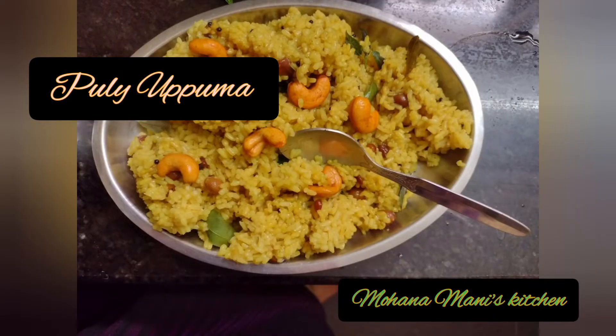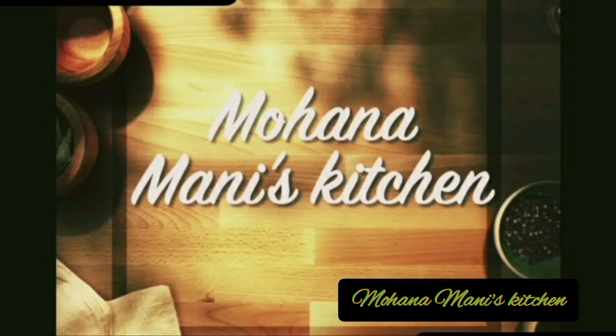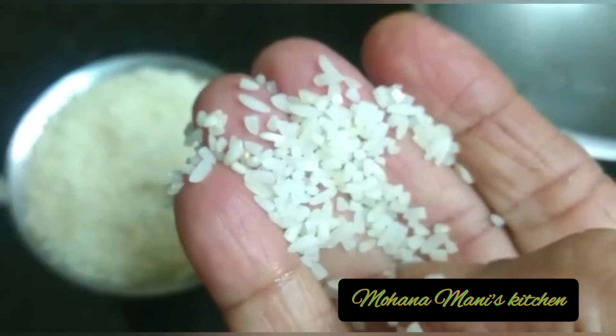Good morning! We are doing a day for breakfast. Good morning, we are going to eat a plate.